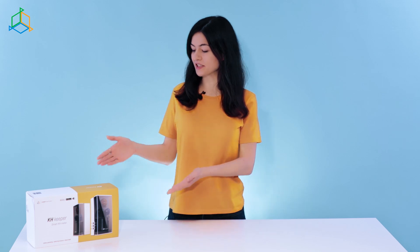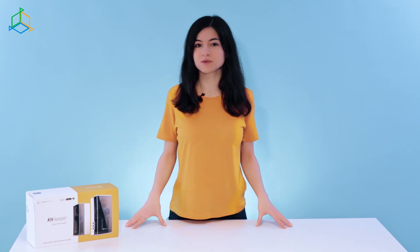Hi, this is Monica from ReefFactory. Today I'm going to show you our company's latest product, KH Keeper, which is a tool for measuring the KH level in a marine aquarium.